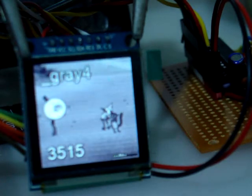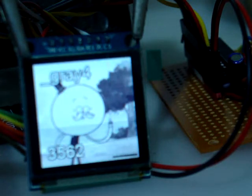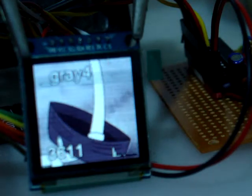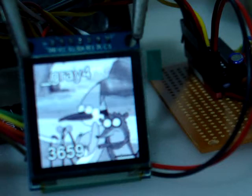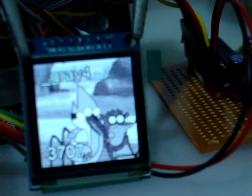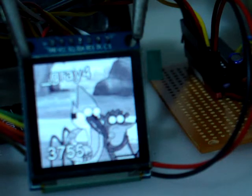I swapped out the old DAC that was a serial SPI one for a faster one. It's an 8-bit AD7302, it's a parallel. It works really well. You can just see it there to the right, just in here where I'm sort of pointing.